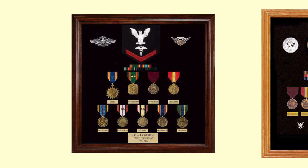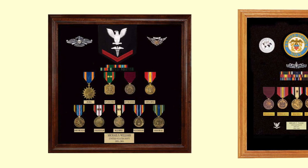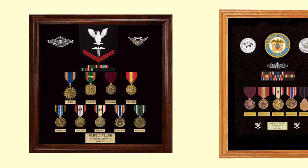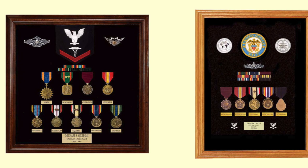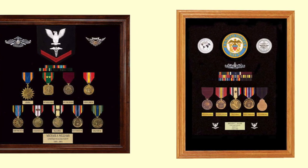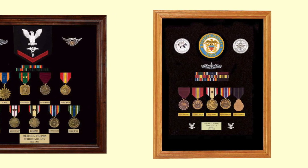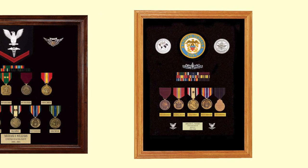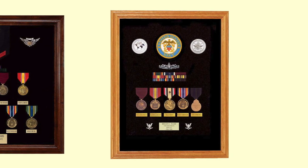The display case on the left reflects a Navy corpsman's service with the Marines and with an aviation unit. He has both the Air Medal and service in both Afghanistan and Iraq, and if you look in the far bottom right-hand corner, he also served in Korea. On the far right, this Navy veteran uses a couple of challenge coins left and right of the Navy bullion crest, with his surface warfare badge over his ribbons and medals neatly displayed with brass plates underneath.